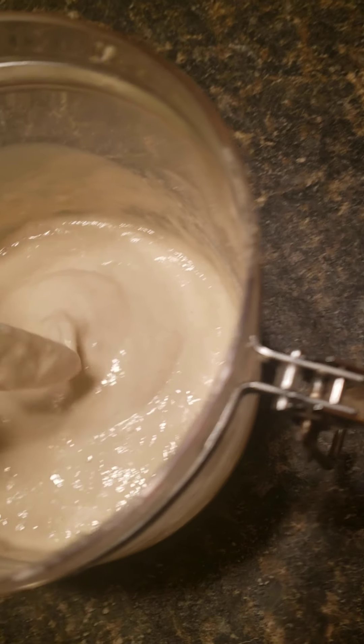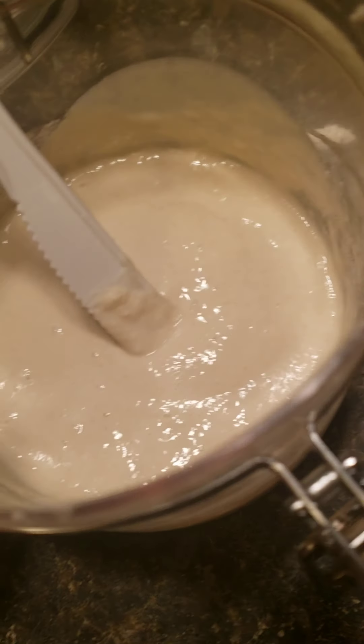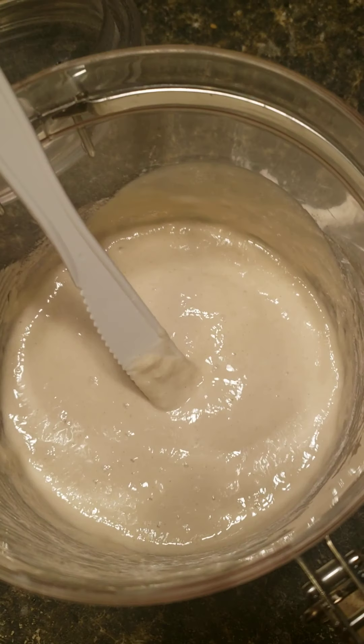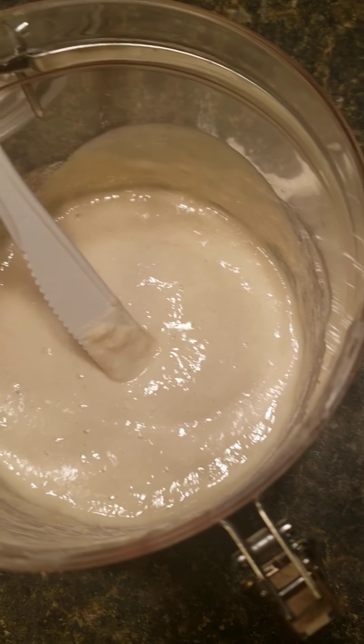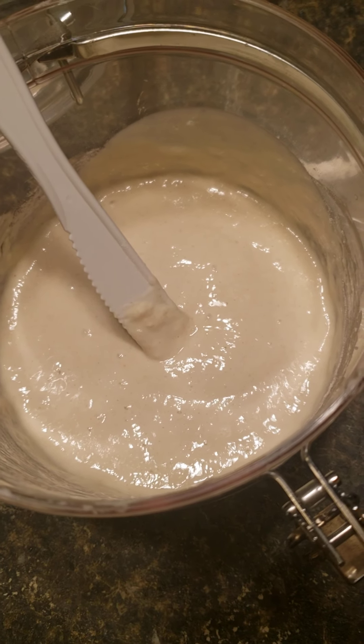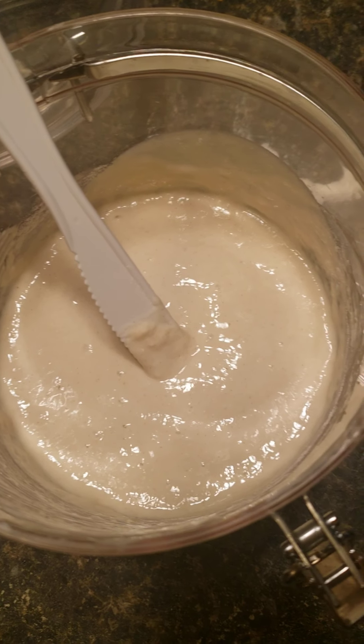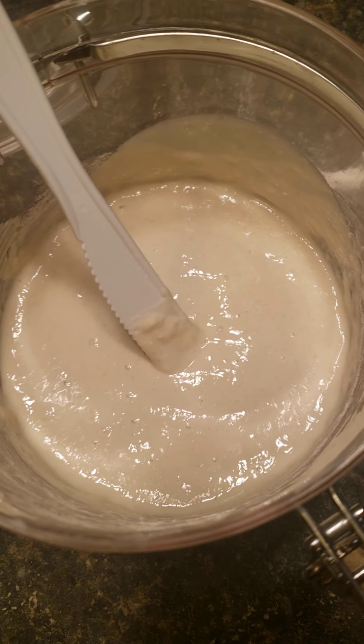Once it actually starts bubbling, you have two choices. You could either keep feeding it once a day — of course it's going to grow and fill the container pretty quickly. Or you can put it in the fridge and you'll only have to feed it like once every five days or so, because it just slows down the process.